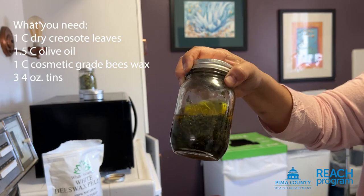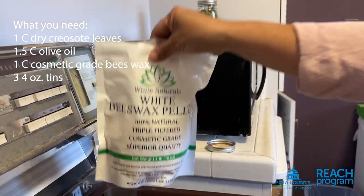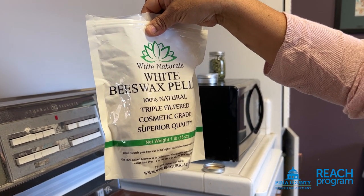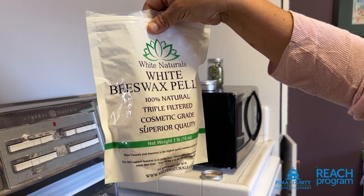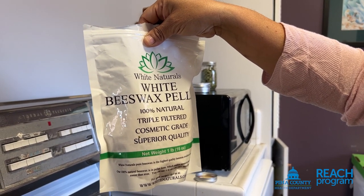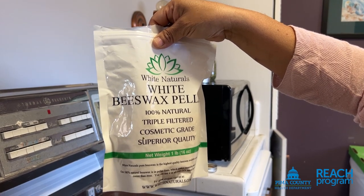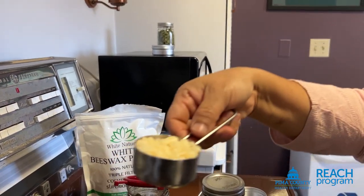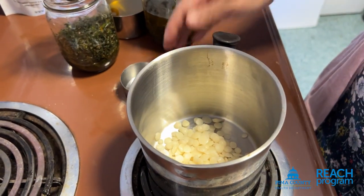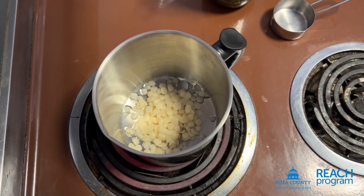Since the infusion is very liquidy, you need to make it more solid, so you're going to add in some beeswax pellets. These are hard pellets used in cosmetics, lip balm, and lotions. Be sure to use cosmetic grade beeswax pellets — this one is from Natural Grocers. There are beeswax pellets used only for candle making; do not use those. Use the ones meant for cosmetics. They'll look like little pellets, and you're going to melt them by placing them in a container over some heat.